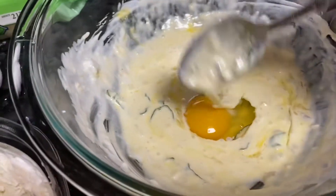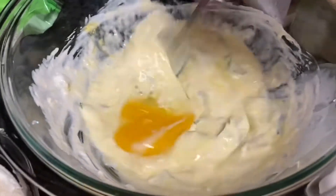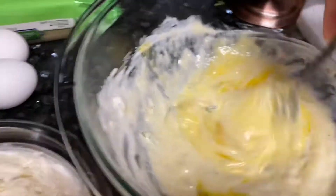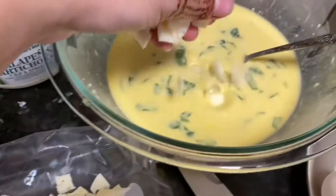To my heavy cream and jalapeño artichoke mixture, I just added one egg and now this is the second one. When you add them, make sure you mix as you go. I'm adding eight eggs total, so I'll do that each time. Now I'm going to add some chopped cheese.